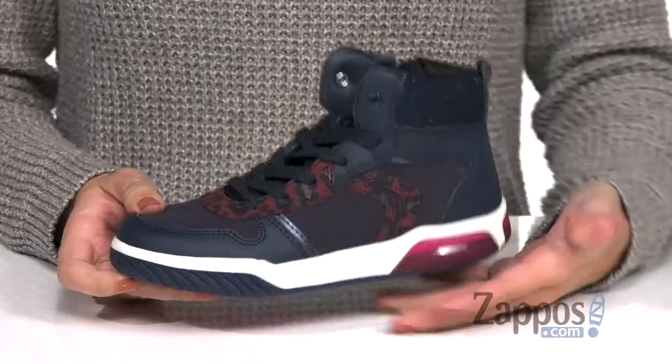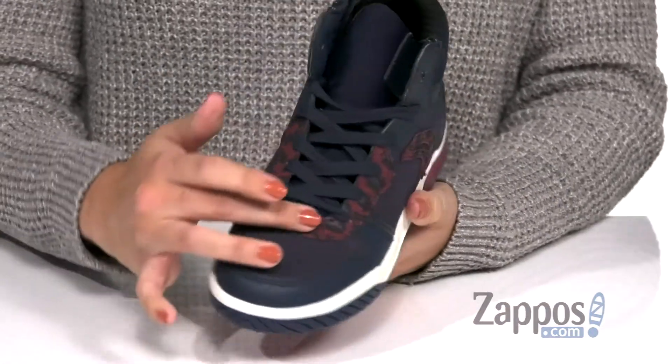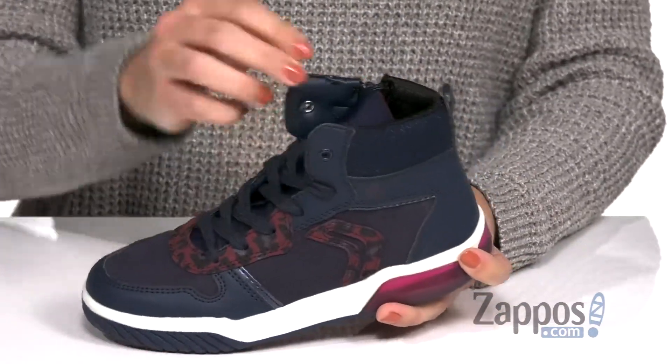Hey everyone, Autumn from Zappos here, and this is the Junior Eye Neck 1 from G-OX Kids. These stylish high top sneakers are made with a leather upper that's got a cool animal print design around the laces and on the side. Laces up easy,